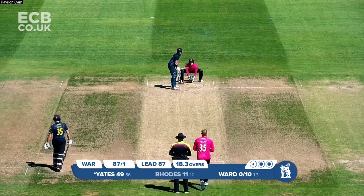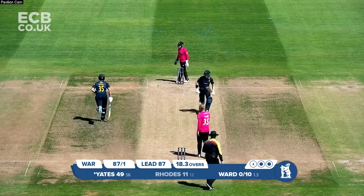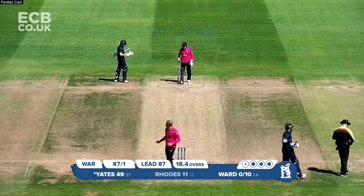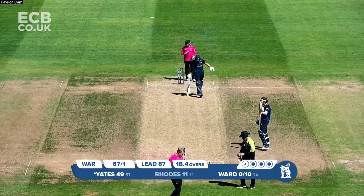Had a couple of decent pieces of fielding which have helped him. Ward in again, and this is tucked onto the leg side by Yates, and the applause around the ground. It's for the half century — Rob Yates, a very fine half century as well. 50 coming, off 58 balls.